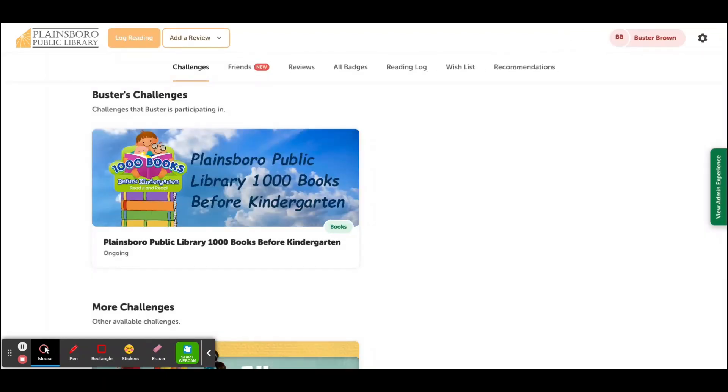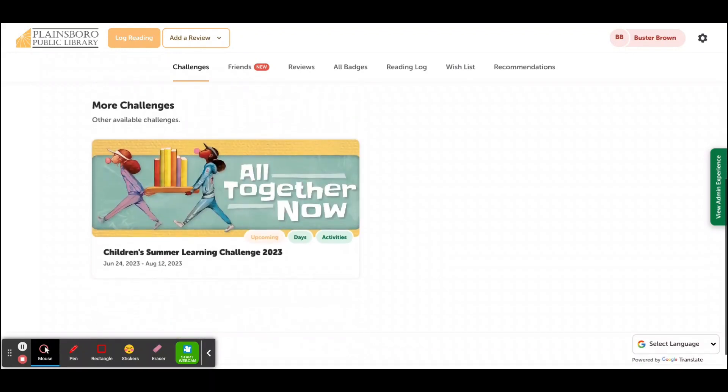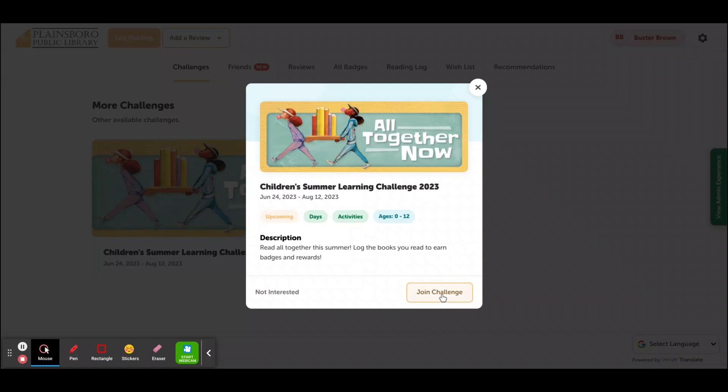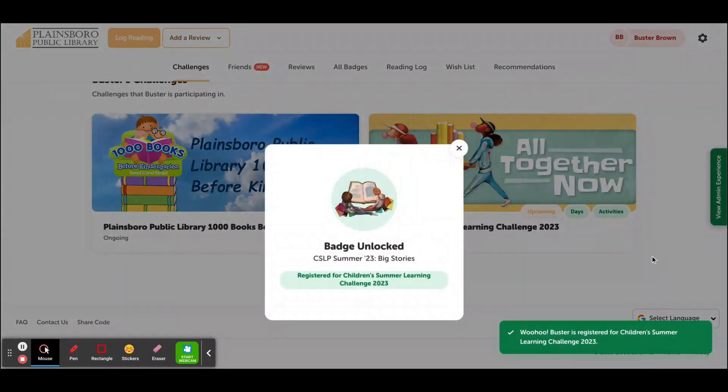Once you are signed up or logged in, you'll be able to see our summer learning challenge on your account. To join, click the image and click the Join Challenge button. You've got a badge!